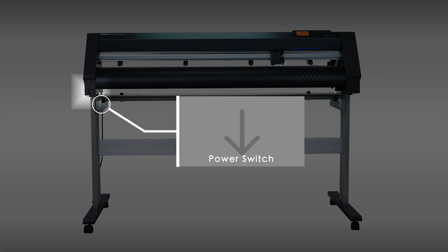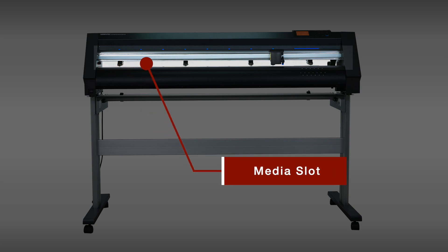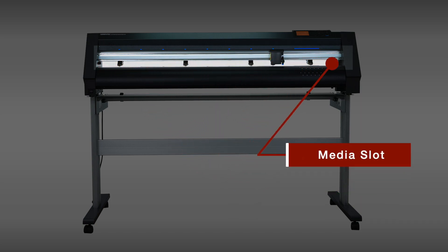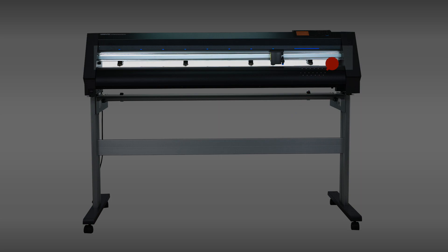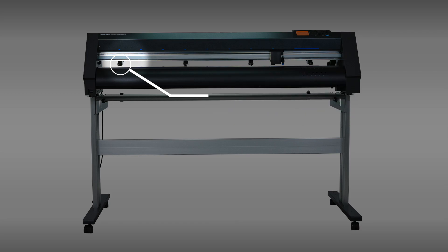Here on the left side of the unit is the power switch. Just above and in the middle is a long slot in which the media travels back and forth. On the upper side of that media slot are the push rollers.